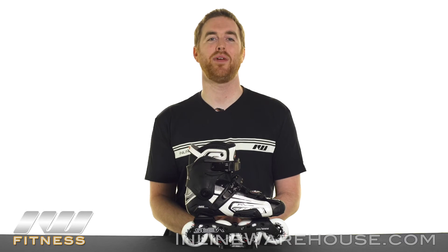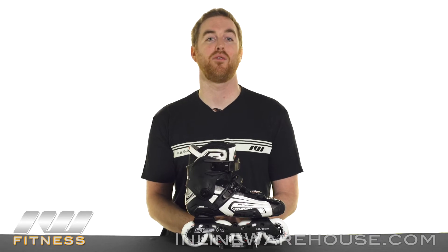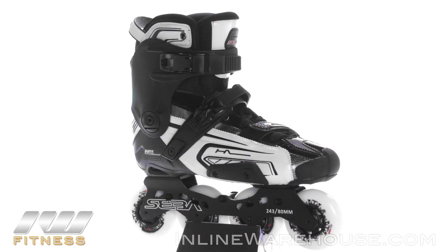Because you asked, we got it. Here we have the Seba Highlight Anniversary 10-year edition skates. These are a great choice for anyone that really wants a high performance skate that not only performs well but looks really good too. Let's go over some of the features.